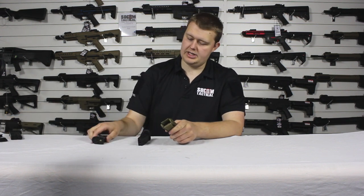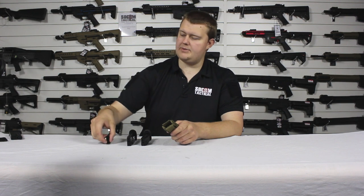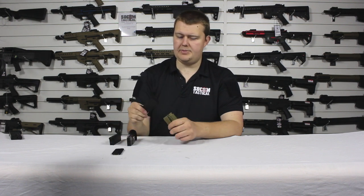We've got a couple of different magazines here — we've got an FN magazine, a Mark 23 magazine, a 1911 magazine, and we have this one which we'll talk about shortly. So let's start with the standard pistol magazine.